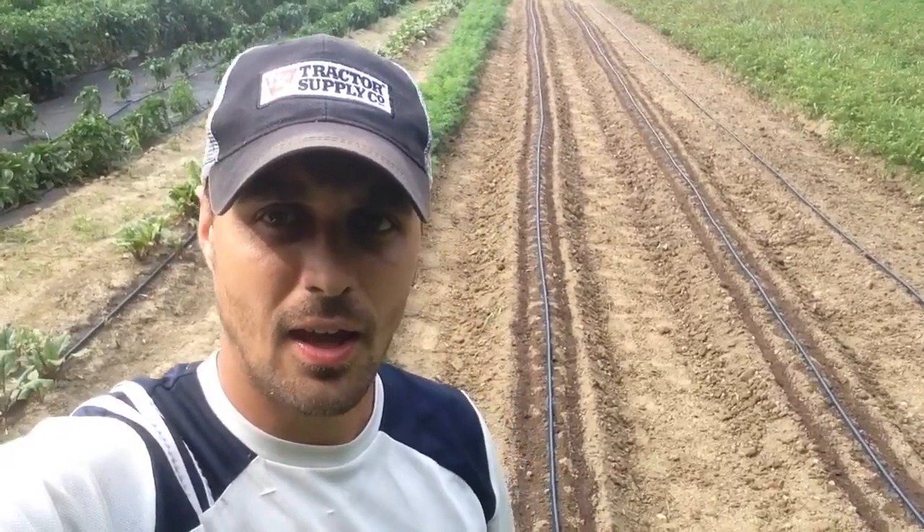Hi everyone, this is Sean from Avadaw Sustainable Acres. As you can see behind me, I have some freshly tilled up ground here and we put some new things in. We took out a bunch of onions today and I have those now hanging up to dry out.